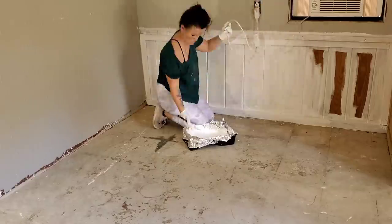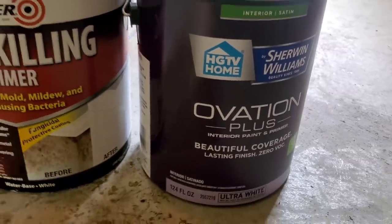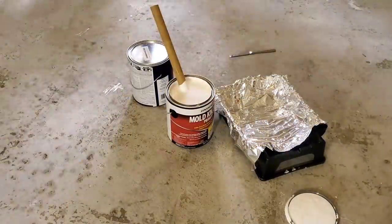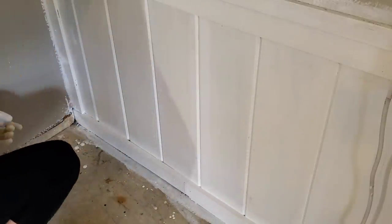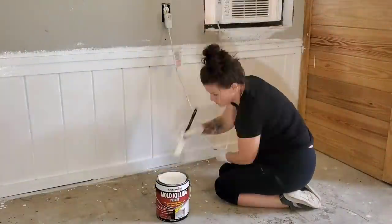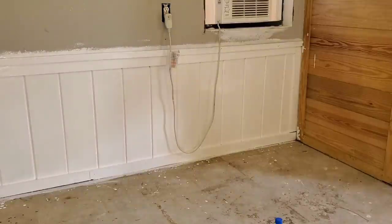So I ended up finding this Zinsser mold-killing primer, which was recommended to me by my sister-in-law. I also bought some paint for the walls and went with Repose Gray, which I'll share later in the video. I applied this mold-killing primer right over the Kilz white paint and it had great coverage. In total, I did three coats: one coat of Kilz paint and primer mix, the Zinsser mold-killing primer, and then the Kilz mix again.